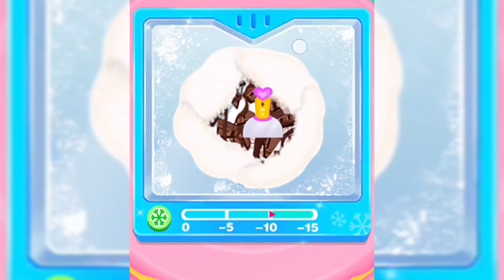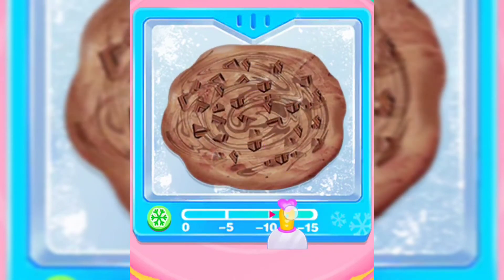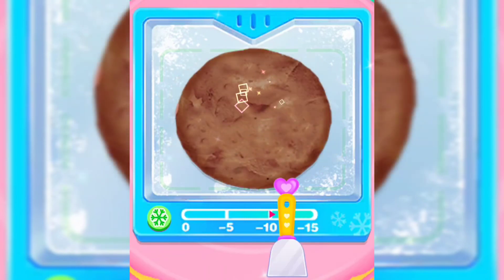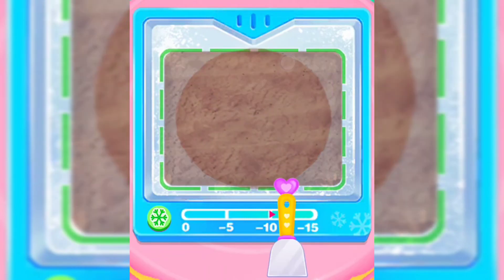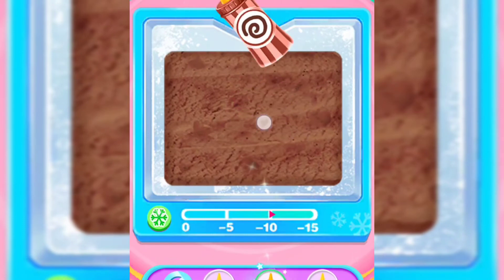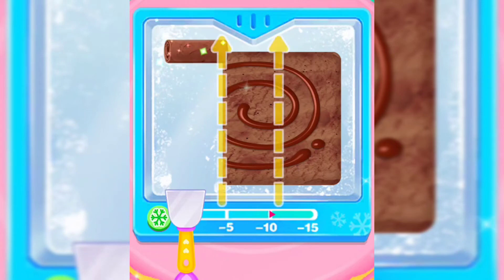How about moving fast? Make it in a rectangle! Awesome! Sweet chocolate syrup is ready! Roll it right on! Great!